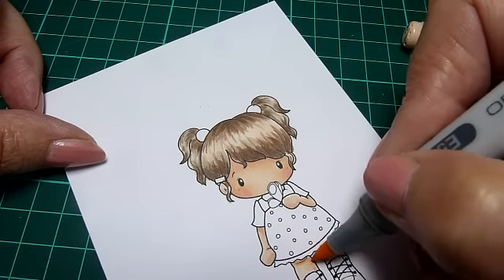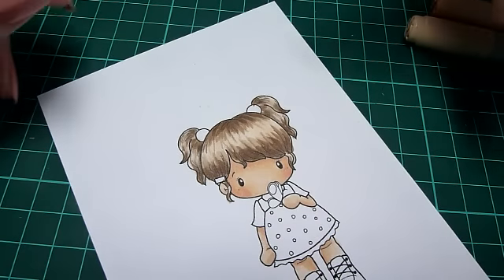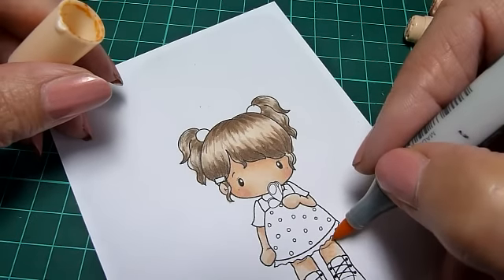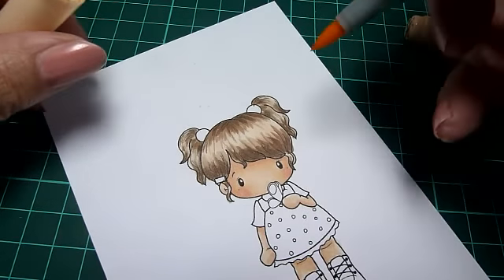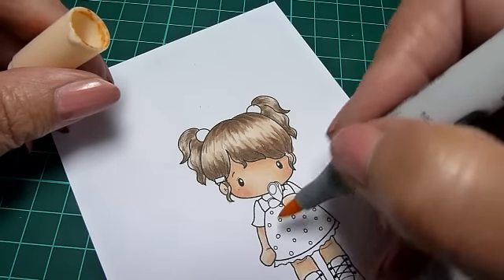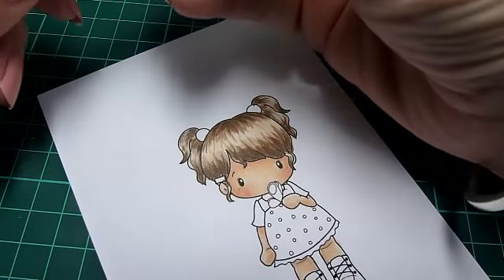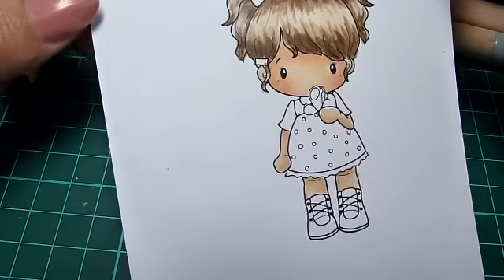A little finish off here and there. I think that's her skin done. I'm happy — maybe her legs are a little bit pale, so give her a bit of a suntan. There we go. I think I'm happy with that.